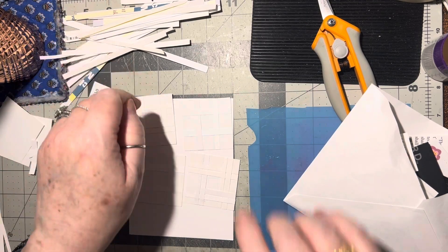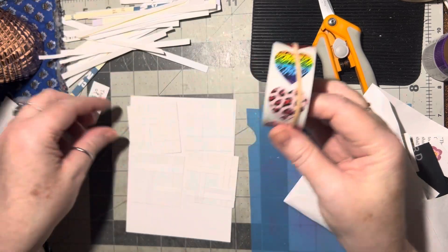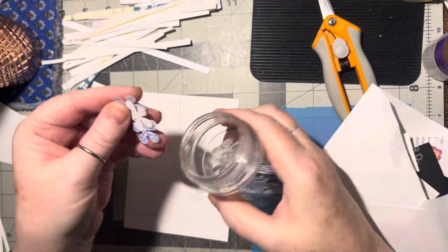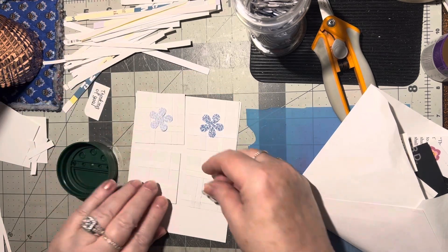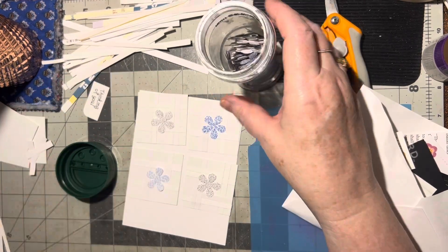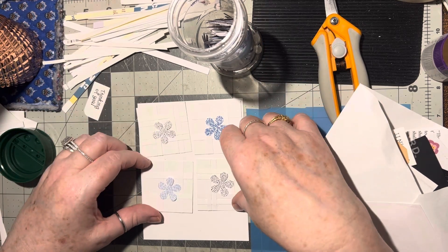You could use stickers — I've got heart stickers. These would be fun, just put a sticker in the middle of each one. Or a flower in the middle of each one — that would be pretty. There are so many different things you can do with these.